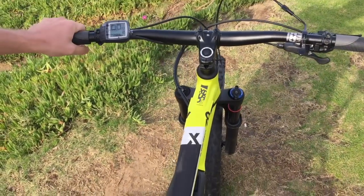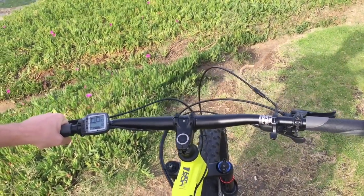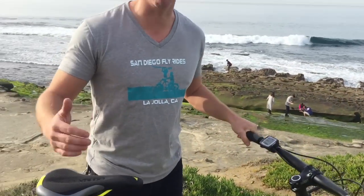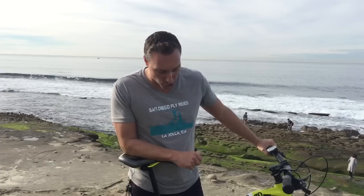Overall, I'm really impressed with this bike. The price point is super, super reasonable for the build. If you want to check out our latest price on it, go to Shop San Diego Fly Rides and check out the X-Dural All Mountain 7.0.